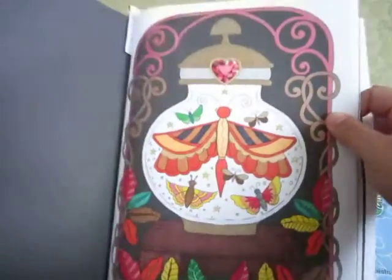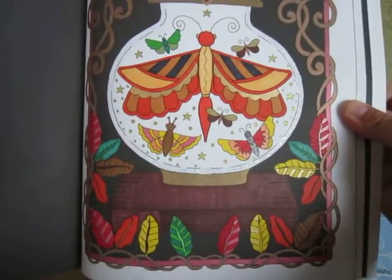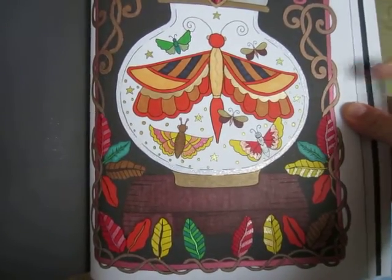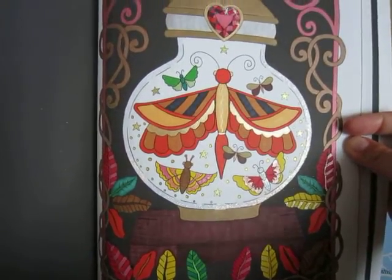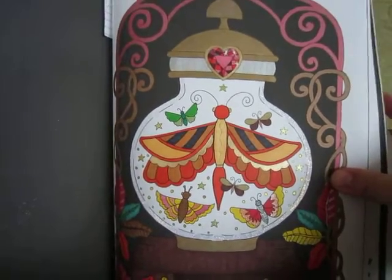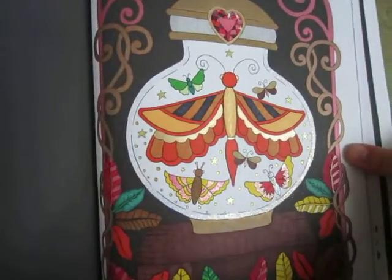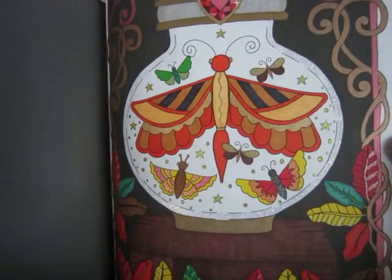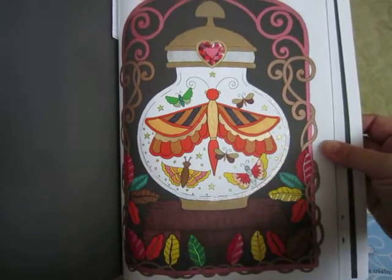The last one of this book that I did was also another fall themed piece — it's a jar of butterflies or moths. I used Sharpie metallic markers for the border and a bit of Stickles for around the jar, so you can see the shine there. That's this book.